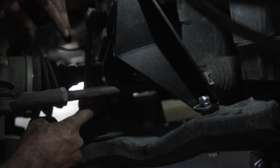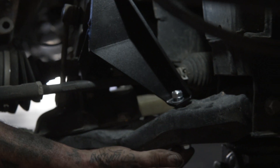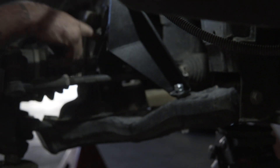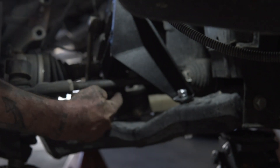Tighten this up so this doesn't spin. This is going to be a 15 and a 17. The original bolts that you took out are all 16s and this is an 18.